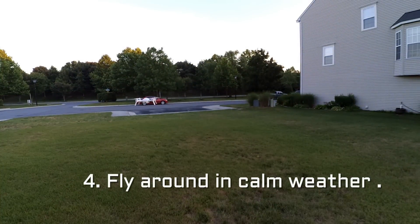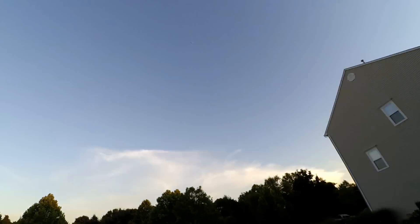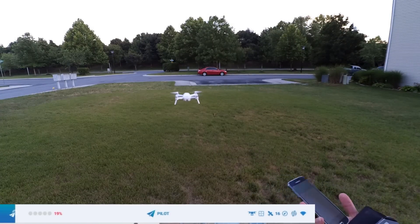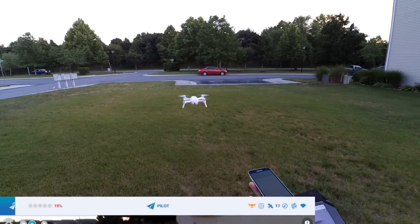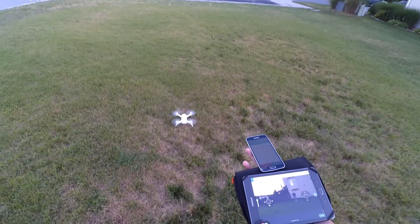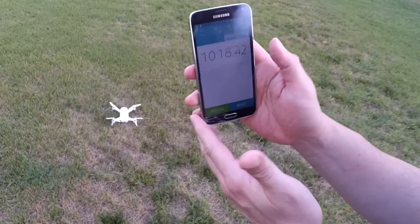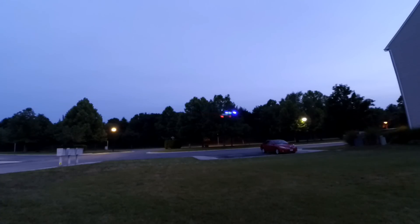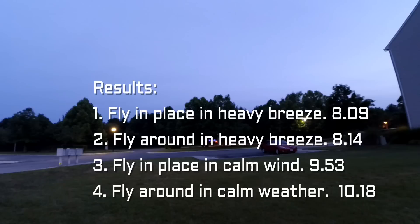Now I'm going to do the same thing but fly it around with no breeze — flying it like normal, as if I was looking at trees and checking things out. I'm going to stop it at around 20% and when it hits 20% I'll bring it in. Look at that — 10 minutes, 18 seconds. Not bad at all. With no breeze, the drone flies really well — you get almost 10 full minutes flying it all the way down to around 20%. That's impressive.